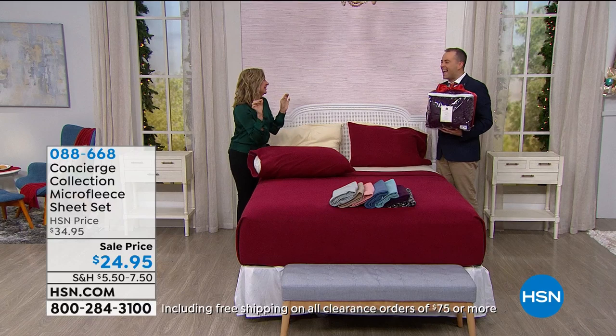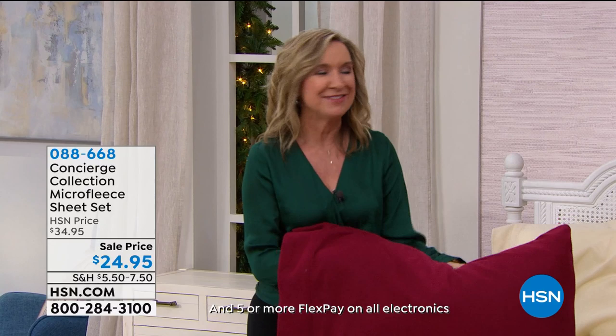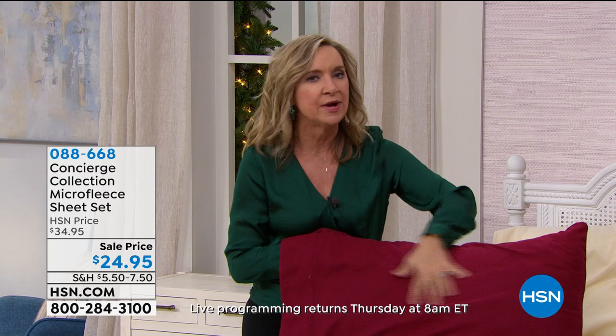They're like that little baby onesie — those little footie pajamas. The softest micro fleece. It's such a great alternative to flannel because these are brushed, they're warm, they're cozy. They're a huge customer pick and we still have lots of colors. Look at this deep red that we have on the bed.